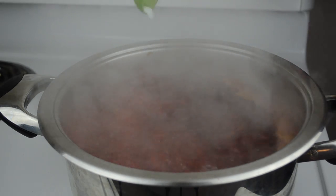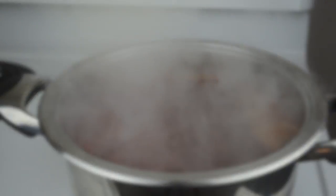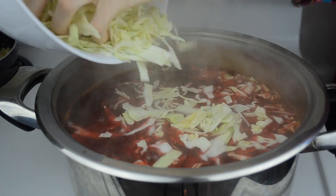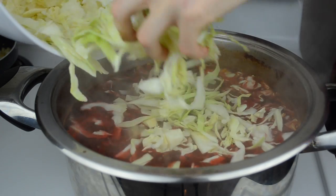Bring to a boil and add one tablespoon of salt. Then add the potatoes, shred half a cabbage and add it to the soup. Let it cook like this for a few minutes.